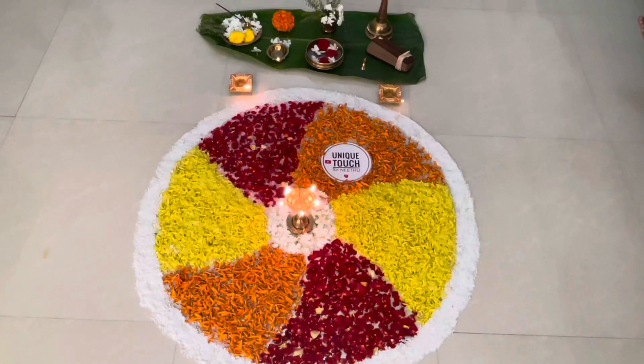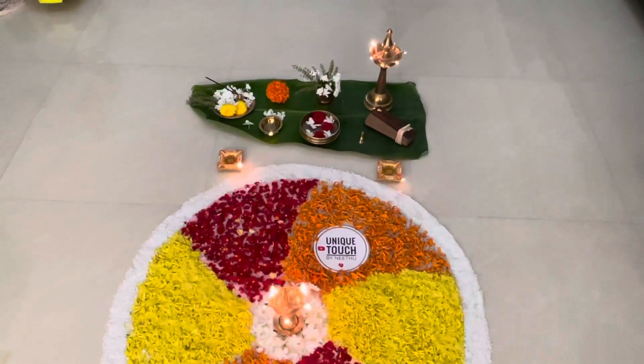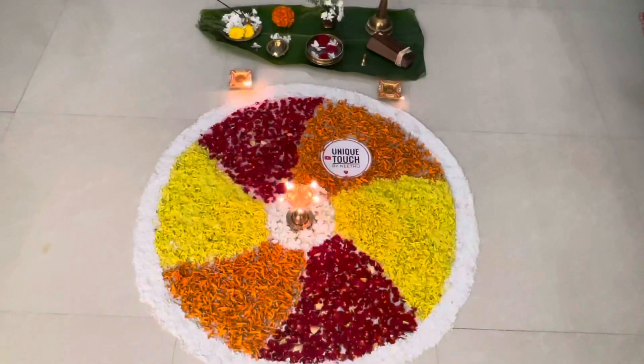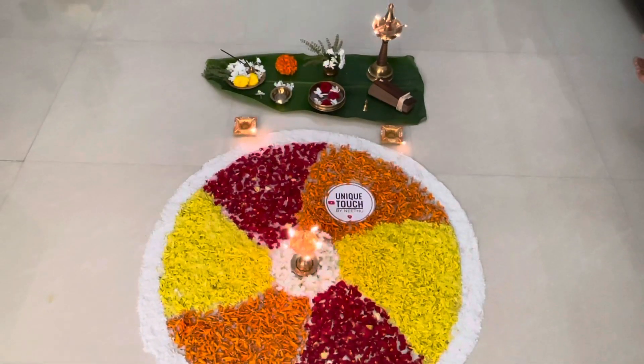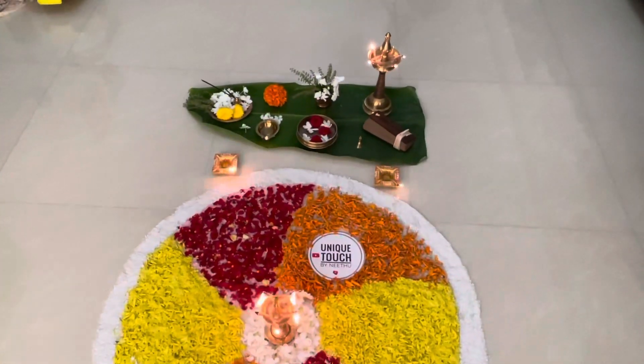People in Kerala have many entertainment activities on this day, like the traditional dance Thiruvadhira, Boat races, Tiger dance, etc. And everyone will celebrate this festival in the Kerala traditional dress.